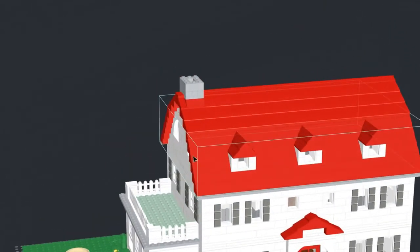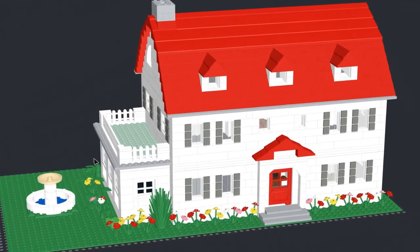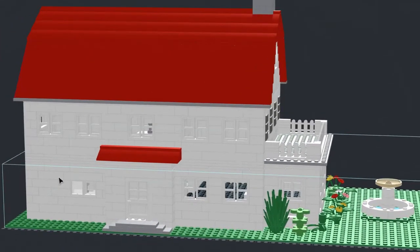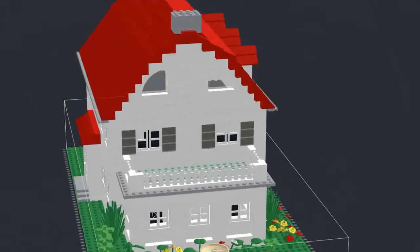I've been getting requests for building instructions for this for the last nine years. Now since I have a rough copy of this, I can do that. Will the instructions be free? No. But I will be doing a complete rebuild of this project so I can make the instructions better.